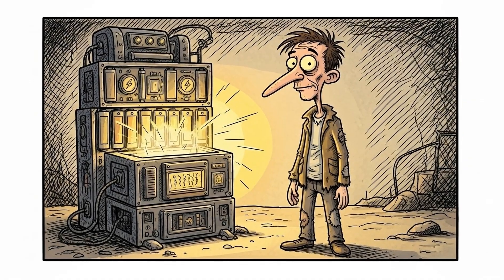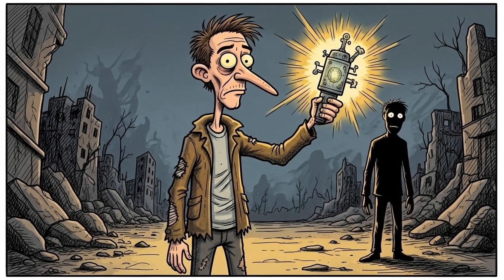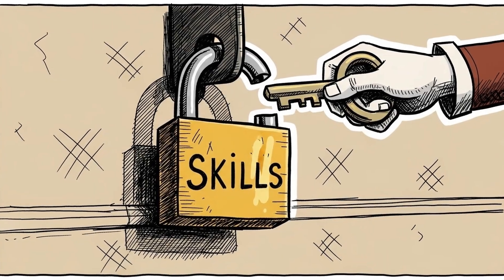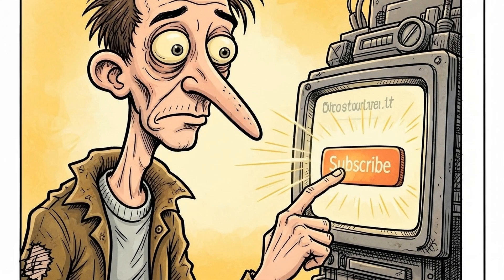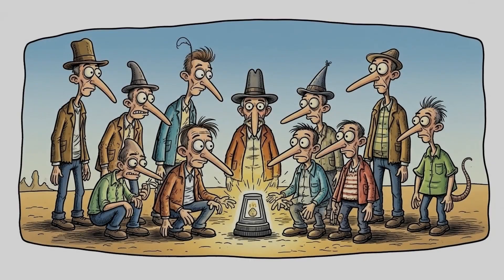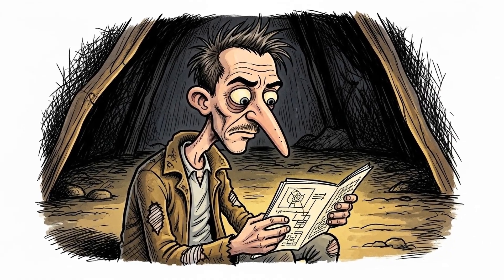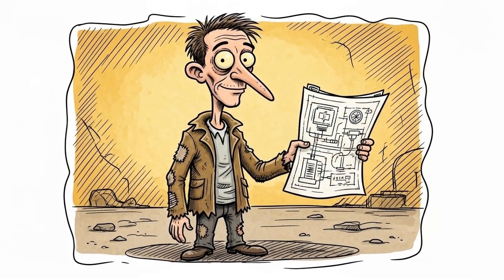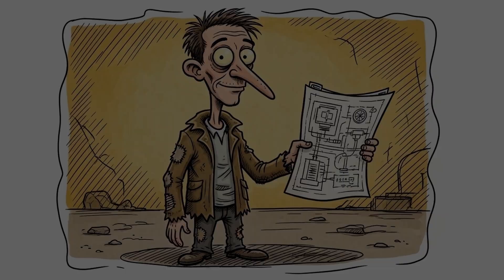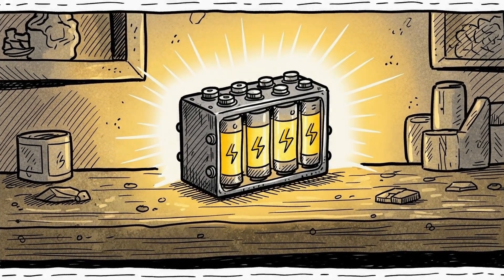You've harnessed the unseen forces of nature and controlled the unpredictable elements around you. This mastery of scavenged power is absolutely vital for enduring the post-apocalyptic landscape. It's what separates the true survivors from the forgotten. To keep unlocking these essential, life-saving skills, make sure you're subscribed to Bunker with a View. Hit that button now and join our growing community of post-apocalyptic innovators. Never miss another lesson that could literally save your life. Your ingenuity lights the way forward. You are the architect of your own power, defining your future one scavenged volt at a time.